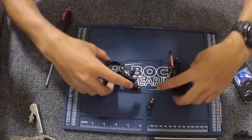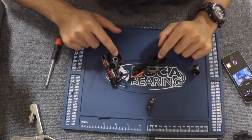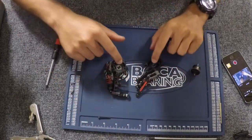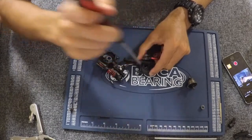Just make sure you remember where everything goes. You have right here four bearings — two smaller ones and two big ones. Just pop them out.